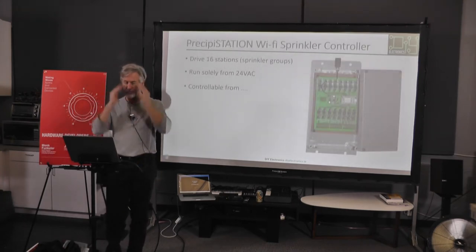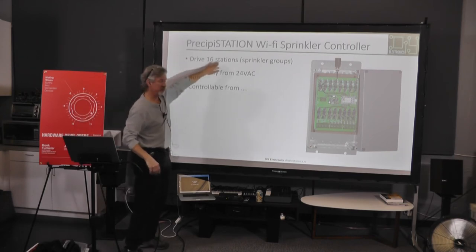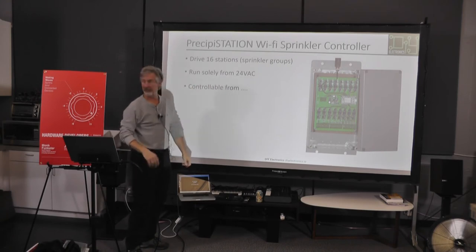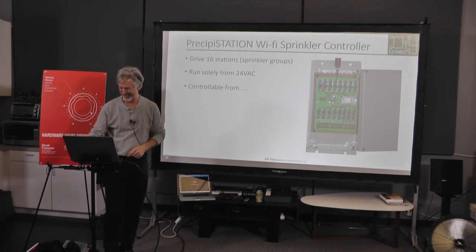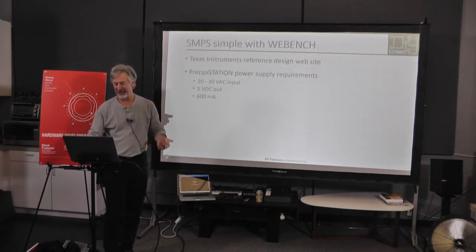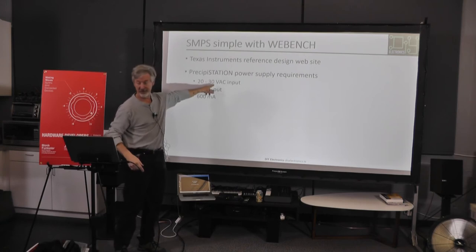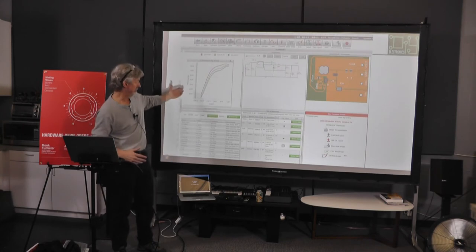Going on to Precipistation — that's what my wife named it. I have 16 zones in my yard up in Sonoma and I never know if it turns on. I wanted it to run solely from 24 volts, which is what the solenoids for a sprinkler run from, and I wanted it to be controllable remotely. You'll see how the feature creep went.